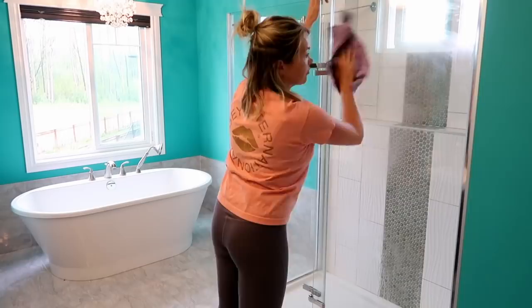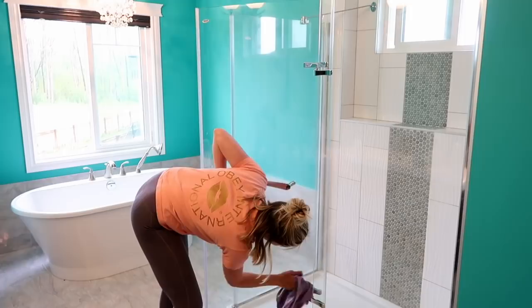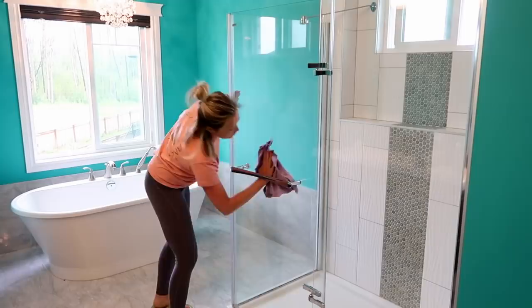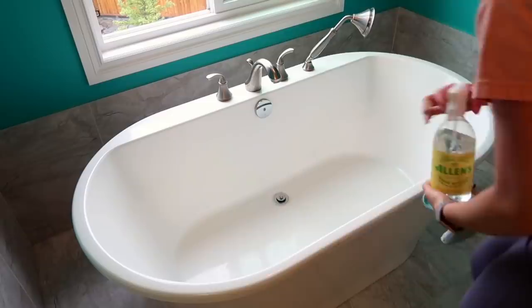Once the inside is wiped down and squeegeed out, I do the outside glass with a water and vinegar mixture — also homemade. I use a lot of natural products, not just because they're safer, but because they're cheaper. I also have little kids, so the fewer harsh chemicals in the house, the less chance they'll get into them and hurt themselves. I find this stuff works really well.